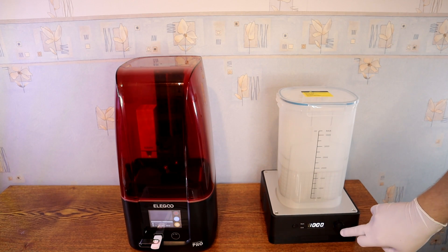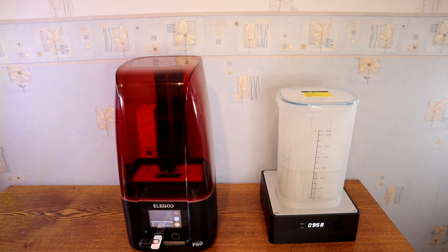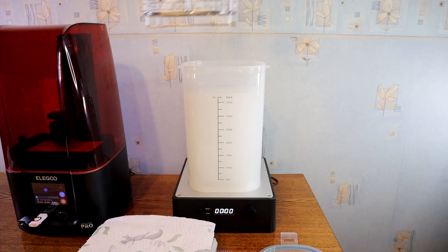Elegoo also have washing and curing machines which are bigger. The Mars 3 Pro build plate dimensions are 143.43 by 89.6 by 175 millimeters, which is bigger than my other resin printer.